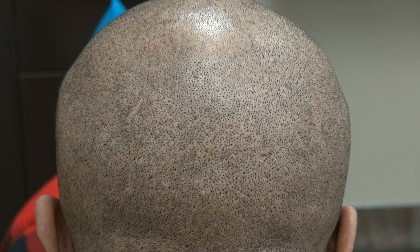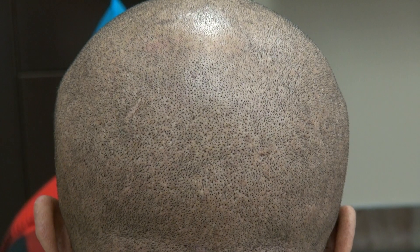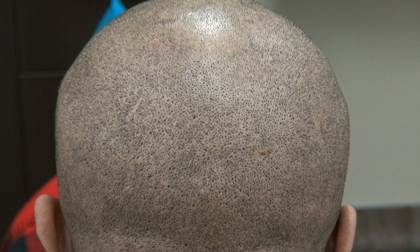Here is the demonstration of the FUE scar on a client doing a one-year follow-up, completely shaved with a clipper with our guard. Thank you so much.